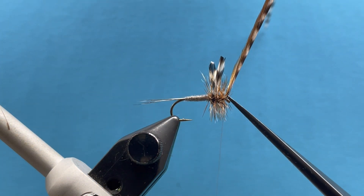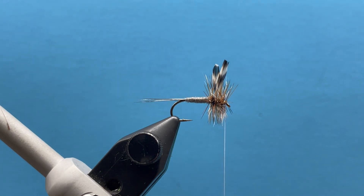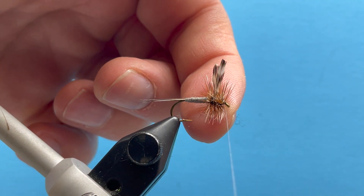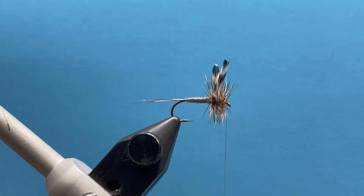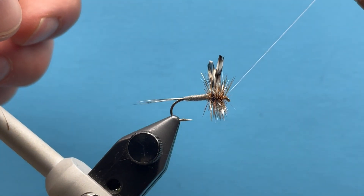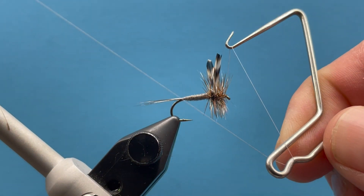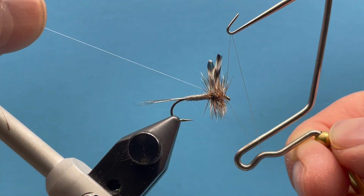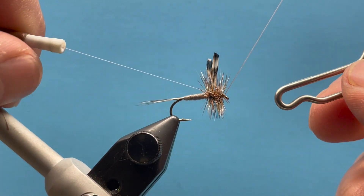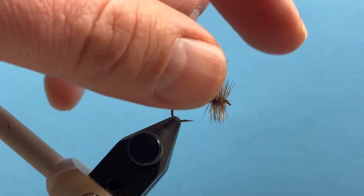Hold that hackle straight up in the air and snip that off real cleanly. Now we're ready for the whip finish. You may have a few hackle barbs up in the eye of the hook, so just be careful. The most difficult part is to make a clean head without tying down a lot of those hackle fibers. We'll come in here real tight and put in a nice good whip finish, then hit that with a little drop of head cement. Now we have an Adams dry fly.